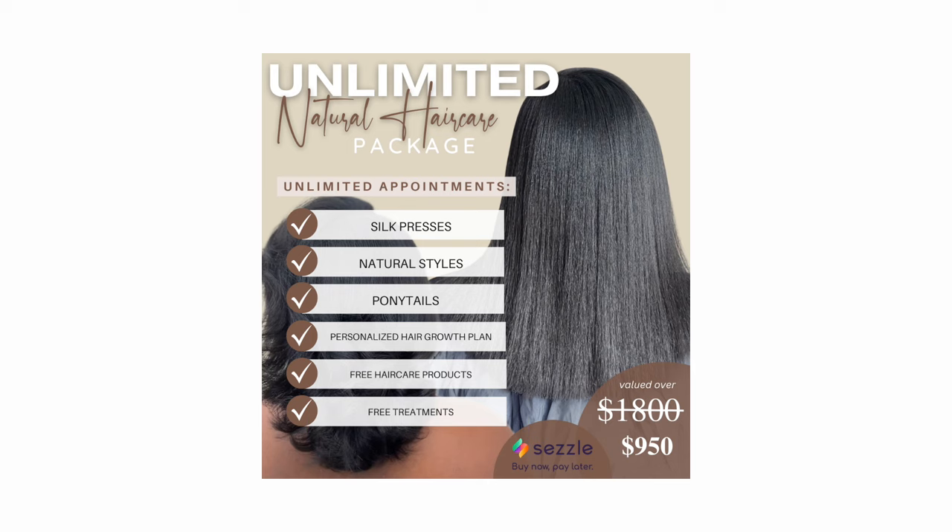Listen, I got you. You don't have to worry about appointment after appointment or just coming every once in a while. You can really have a consistent hair care routine with a plan that is customized for you. You just get to come and relax and be cute and watch the growth take place. If you're interested, make sure to go to tiarajbeauty.com and become an unlimited babe.